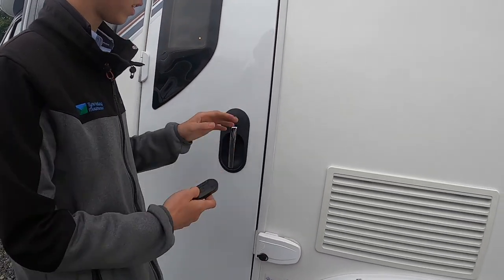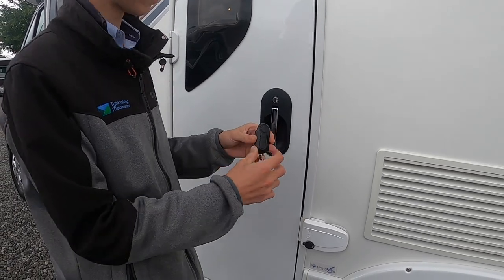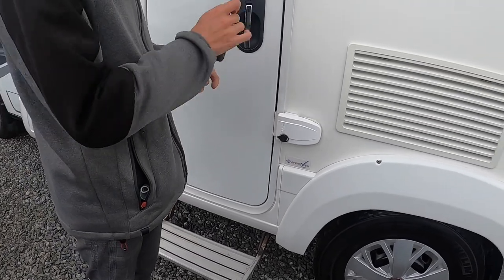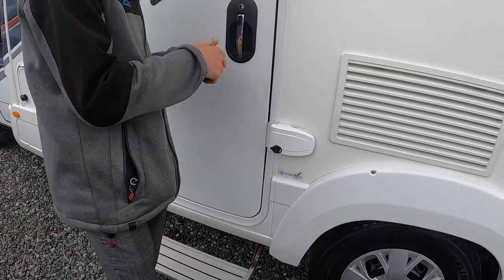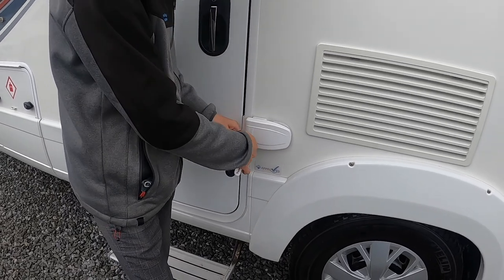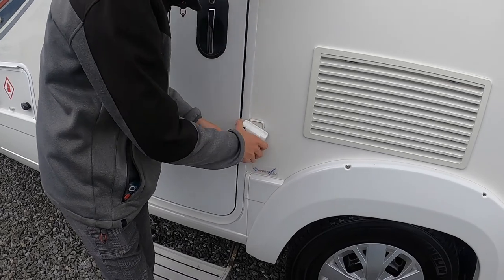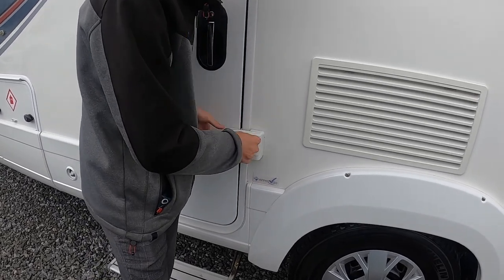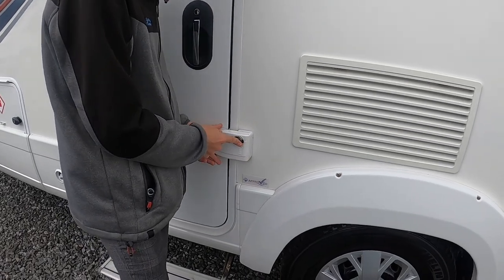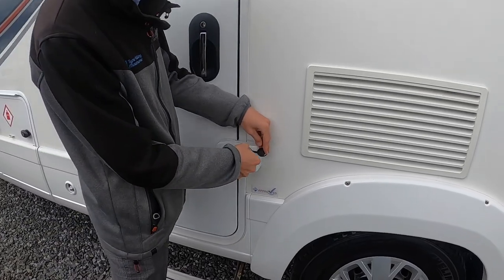To operate your habitation door, this is just on the centre locking. So you lock all the doors, or you press the button and the step will come out, which means your habitation door is locked. You can open it manually should you require. And then of course you have your Fiamma swivel locks, which add extra security should the vehicle be standing in storage or parked on the drive.